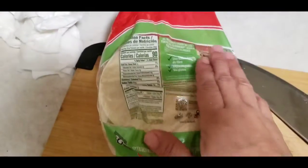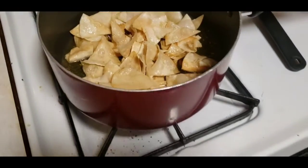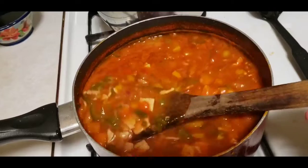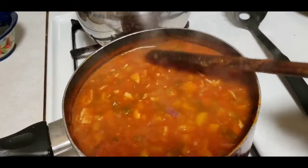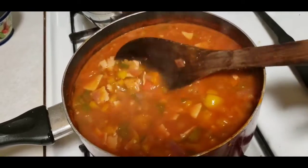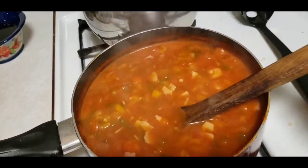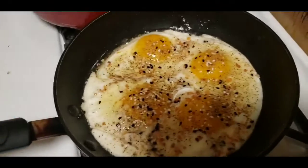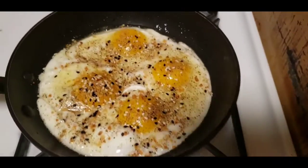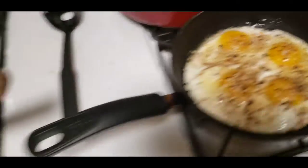I'm gonna make my salsa. Check it out — there's my sauce! I added some chicken bouillon, salt, pepper, and all the veggies I showed you. I also did a can of tomato and one El Pato sauce. Here are my eggs, there are my chips, and it has everything-but-the-bagel seasoning and a little bit of black pepper.